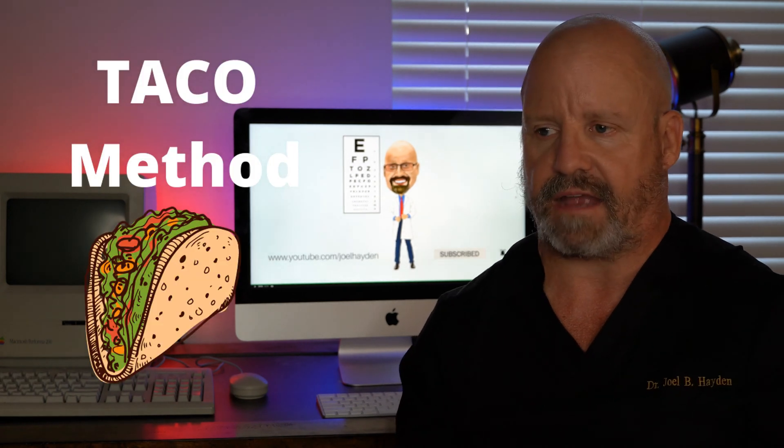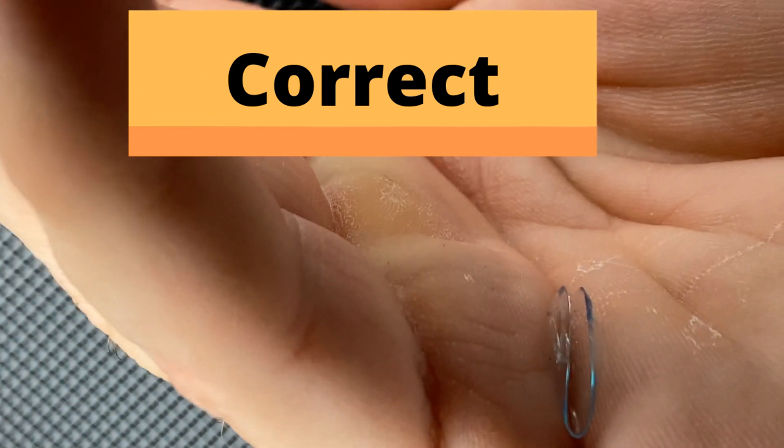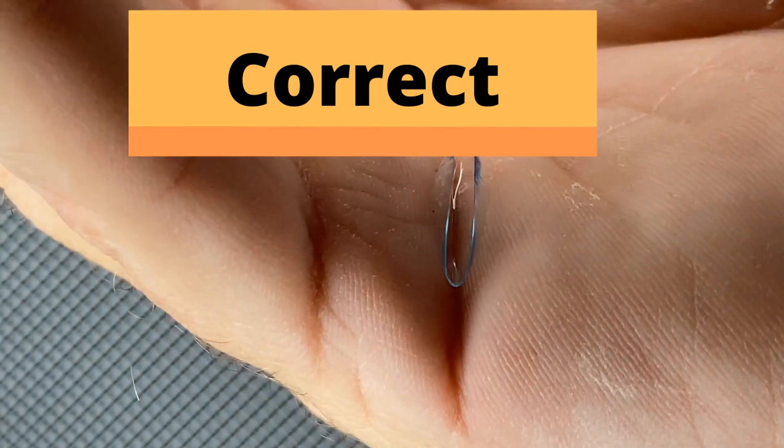That's the first way to tell. The second way is something called the taco method. The taco method refers to the lens coming up as you squeeze it. If you have it sitting on the edge of your finger and squeeze it, it will look like it wants to close in on itself. Versus if it's inside out, it will veer out at the top. A lot of people like to put it into the prominent crease of their hand and squeeze — it's a very good way of telling if it's inside out or not.